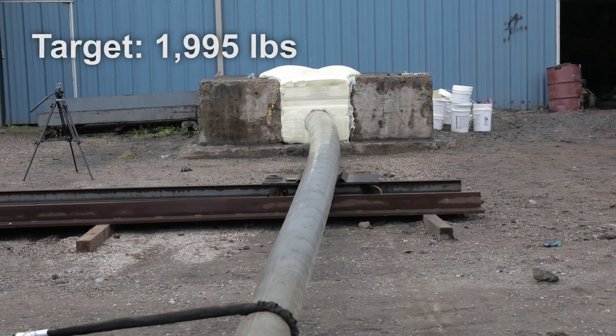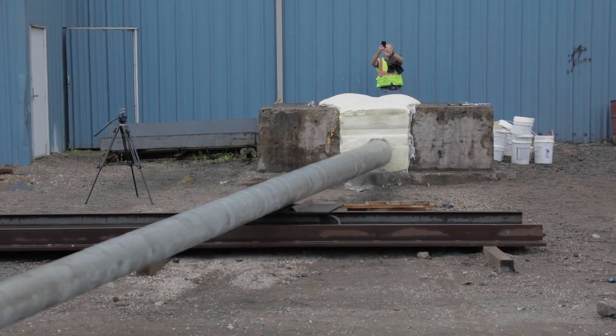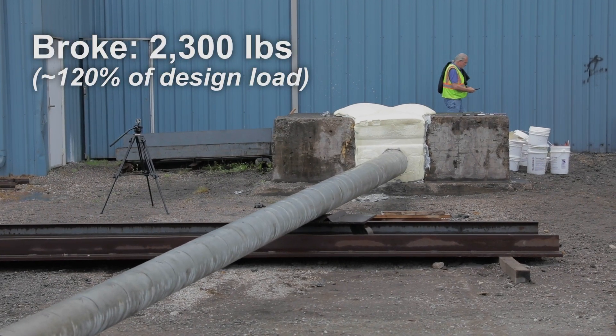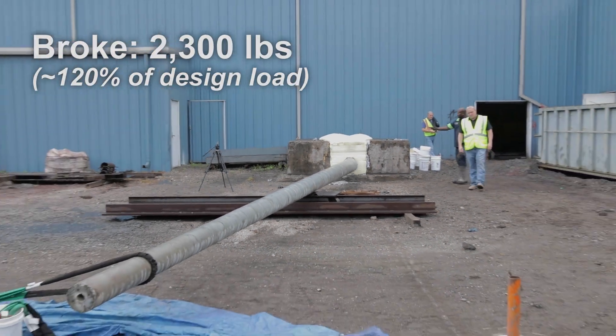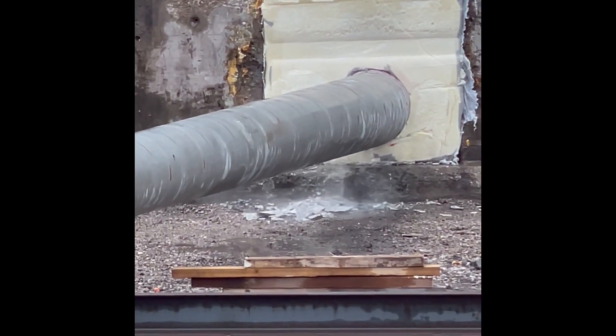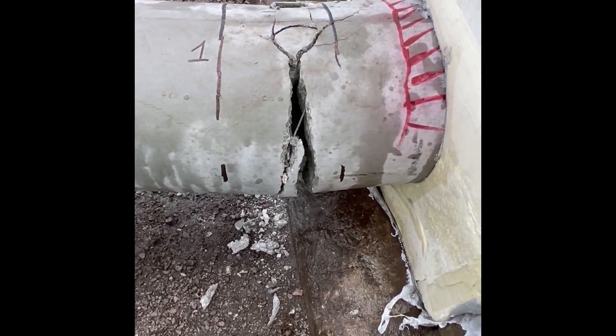Deflection measurements were taken at each load increment and the pole and foundation were observed and documented. The load was continually applied and increased until the pole broke at 2,300 lbs or approximately 120% of its design load. Upon inspection after pole failure, it was determined that the pole setting foam adequately restrained the pole foundation from movement and or rotation, thus yielding a successful structural pole test.